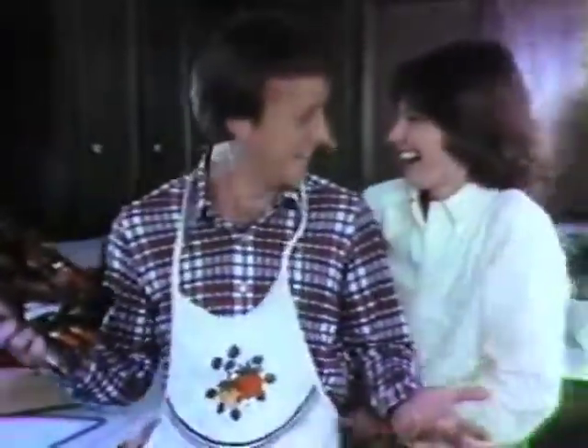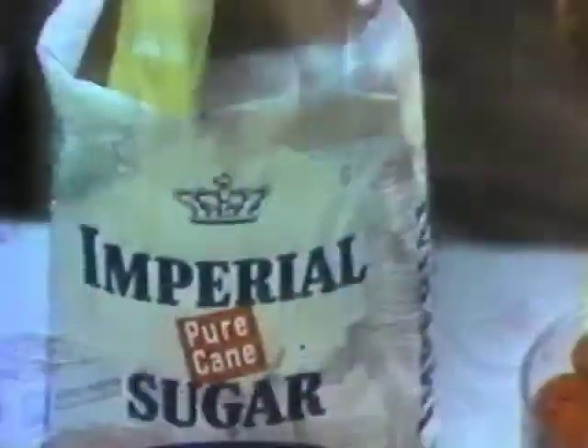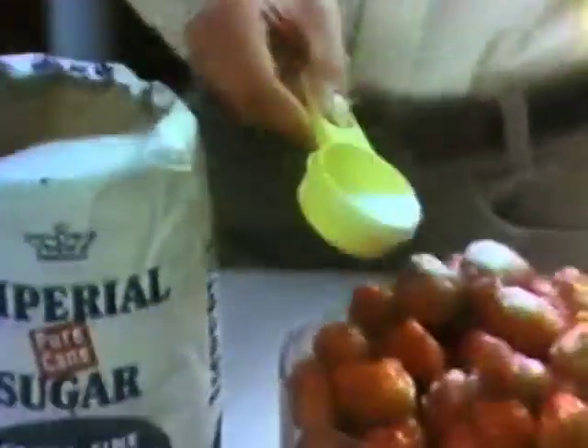Getting up early on canning day. New-fashioned people learning old-fashioned ways. Choosing only the best from beginning to end. And getting some help from an old friend.